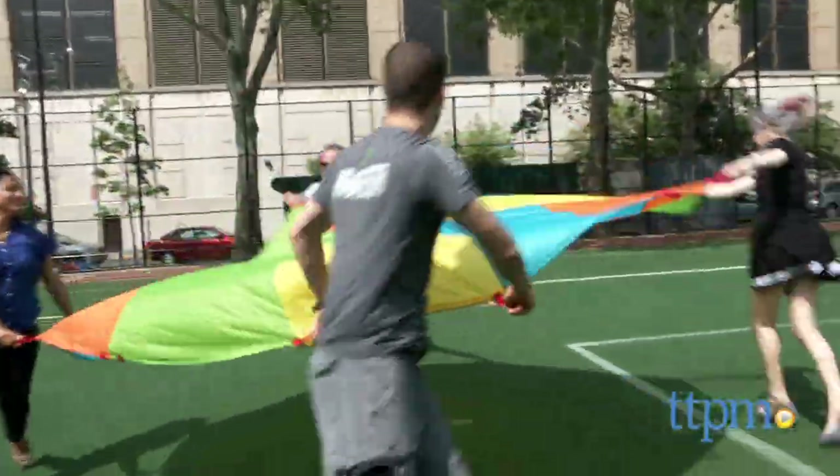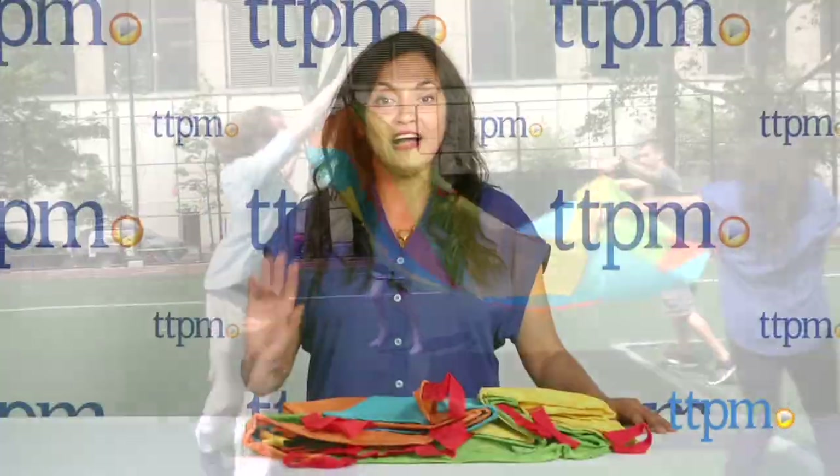It's a colorful parachute for endless outdoor playtime. Hi everyone, this is Maria with TTPM. Here we have the Kiduzzi Playtime Parachute.